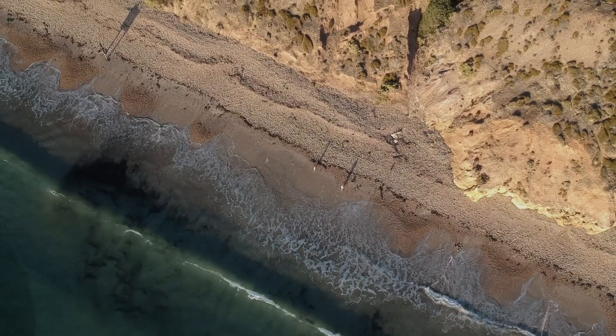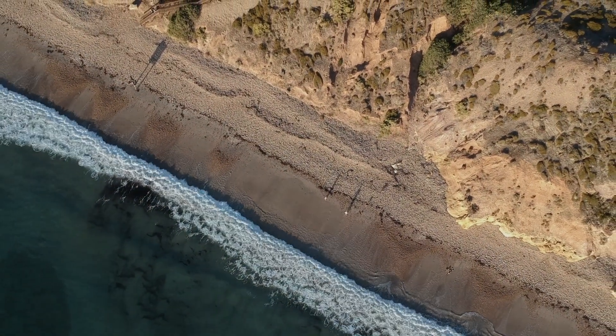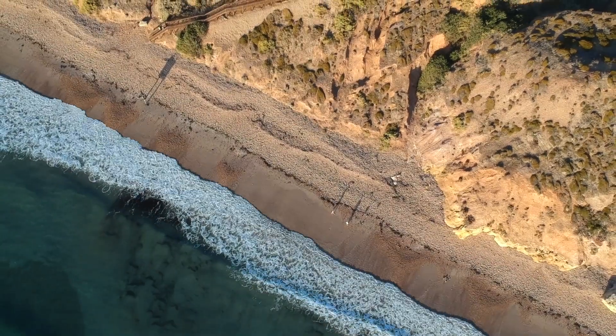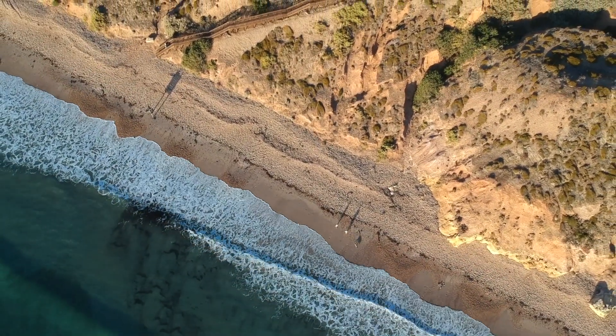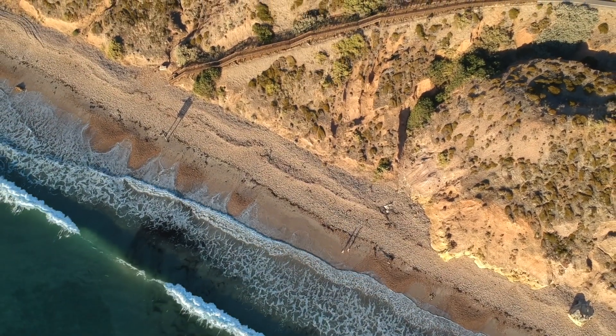The DJI Spark's camera is super impressive. This was shot in auto mode and is completely ungraded. With a few tweaks to the contrast and adding a bit of a colour grade, this footage does not look like it was shot from a beginner drone.